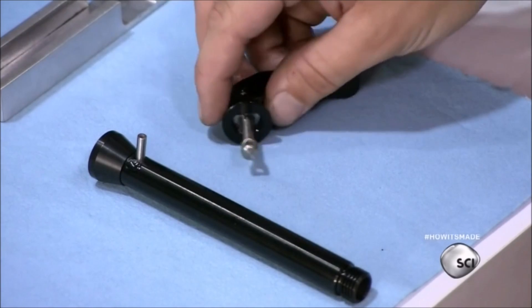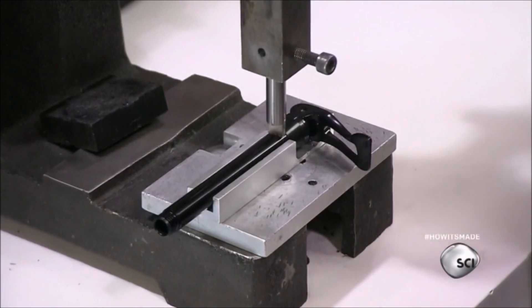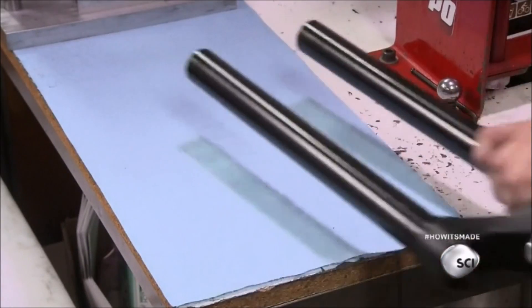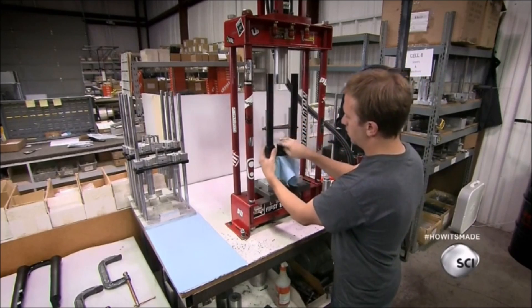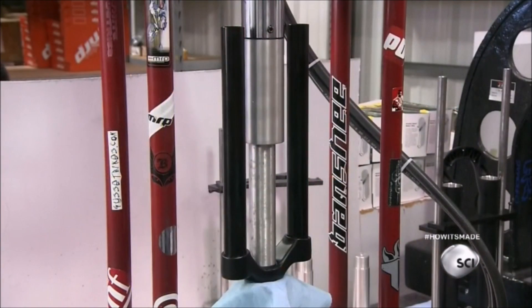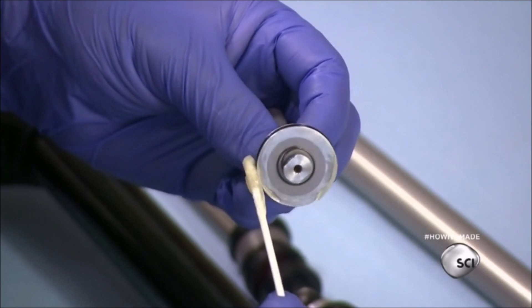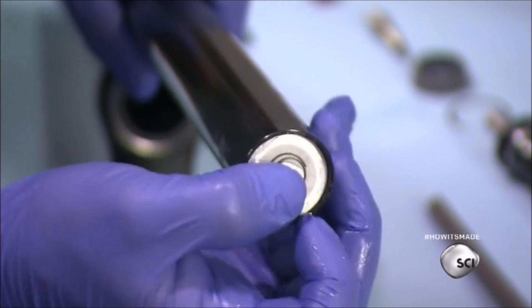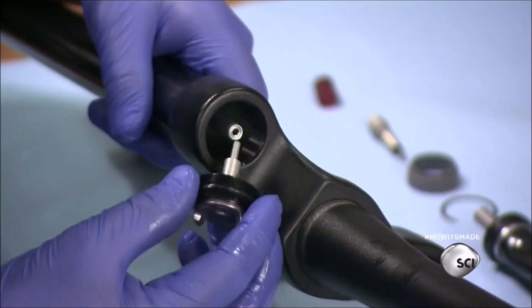He inserts the bar into the wheel axle, joining it to the lever, and a steel pin holds them together. An employee then places the inner fork upside down in a hydraulic press, inserts the steering tube in the center hole, and activates the press. He lubricates one of the tubular legs and the upper part of an air spring, pushes the part through the bottom of the leg, and it slides to the top where he installs an adjustment knob.